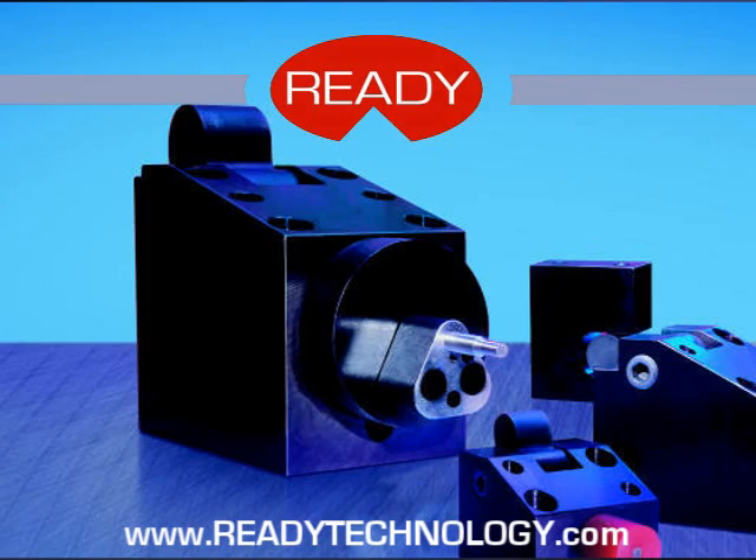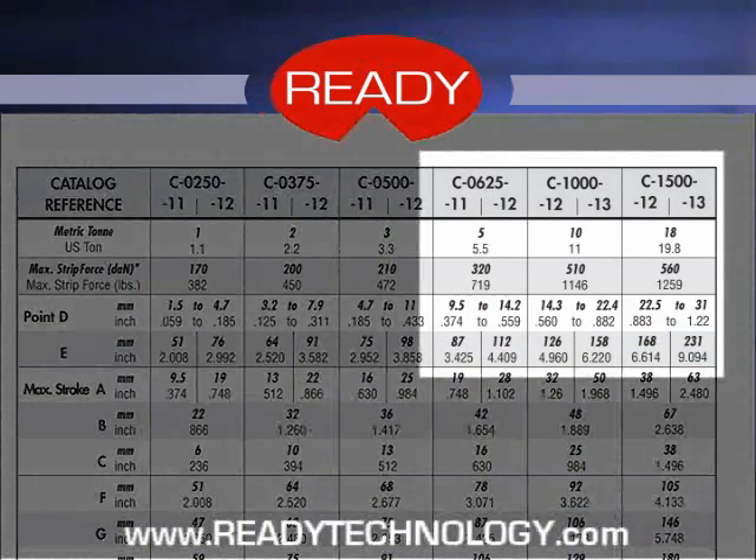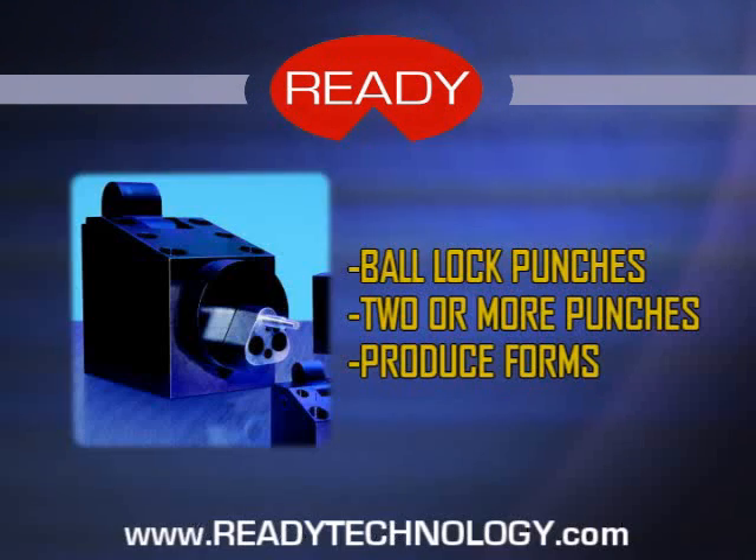For even more versatility, we offer the retainer mount option on our three largest models. This option will allow you to mount standard retainers to a machinable face. Ball lock punches can be mounted, two or more punches can be located on the same retainer mount, and even forms can be produced.